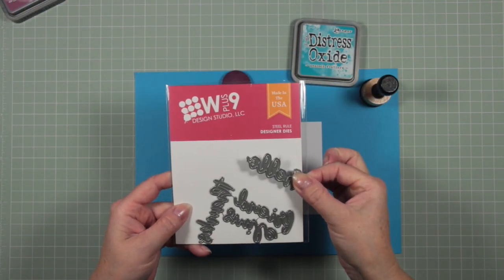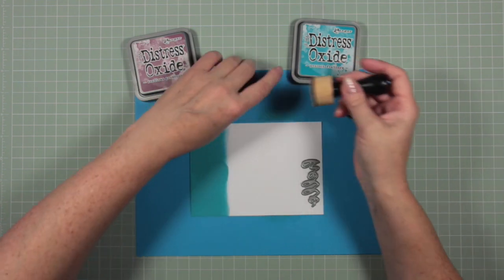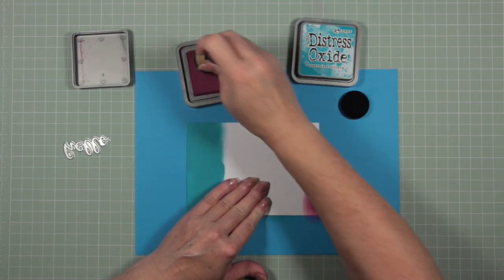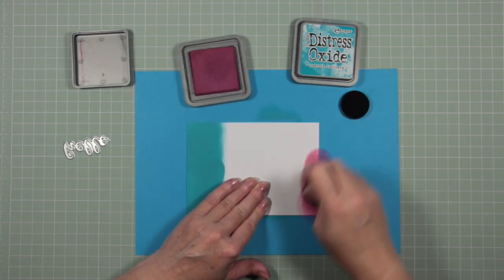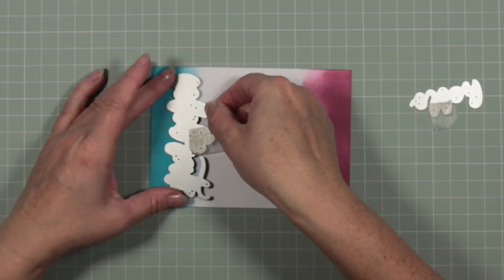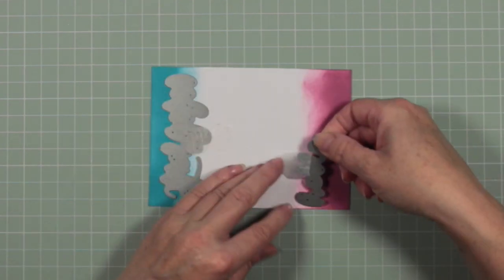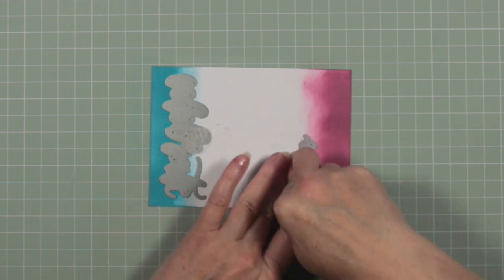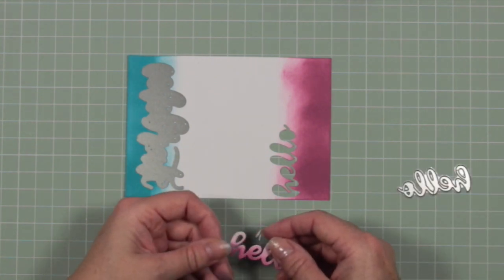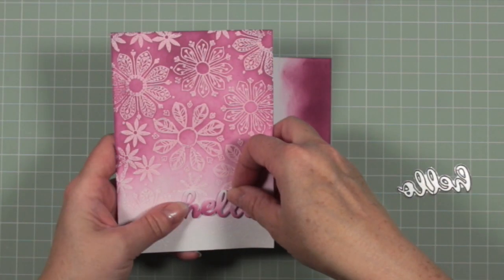This is the second die set I use quite a lot — it's from W Plus Nine and it's called Basic Greetings Die. I'll put the details at the bottom of the video. I'm using Seedless Preserves, the color from my first card, because I want to cut my words in the same shade. I'm putting my die halfway across the dark and halfway across the light so I get that variation of color.